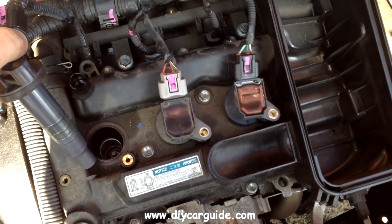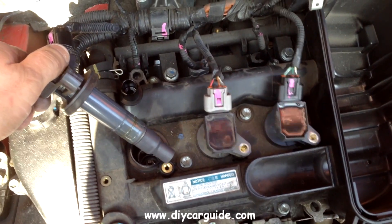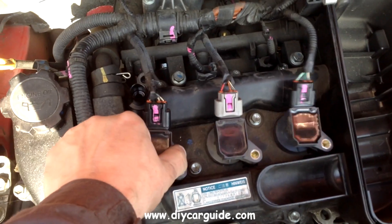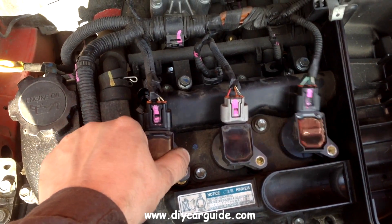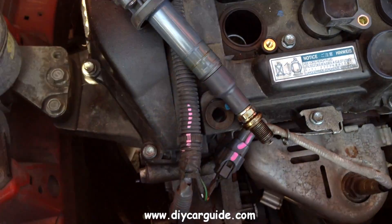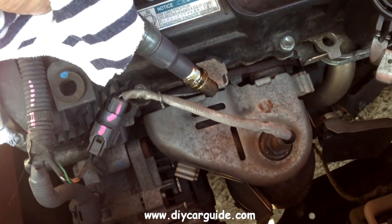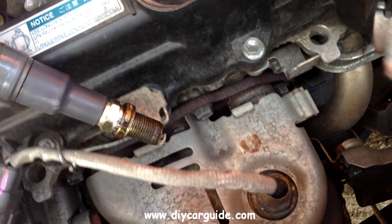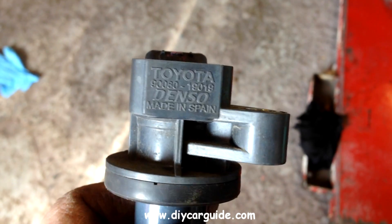It is usually a good idea to wear heavy rubber gloves when you are doing this to eliminate any chance of getting a shock. Just to rule out a bad spark plug, I am using a known good spark plug to check for spark from the coil, and as you can see there is absolutely no spark coming through. So the coil pack is definitely faulty.